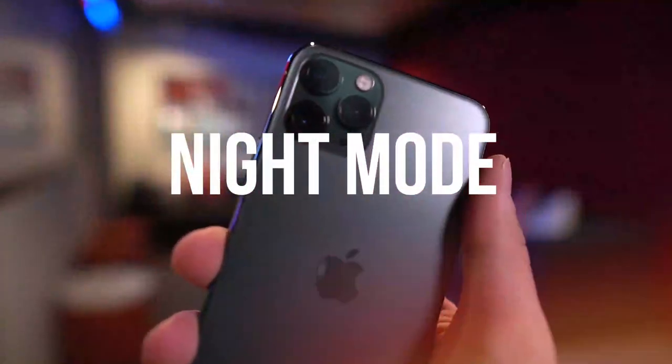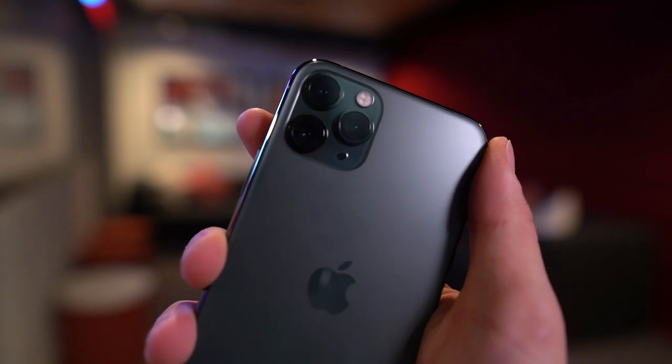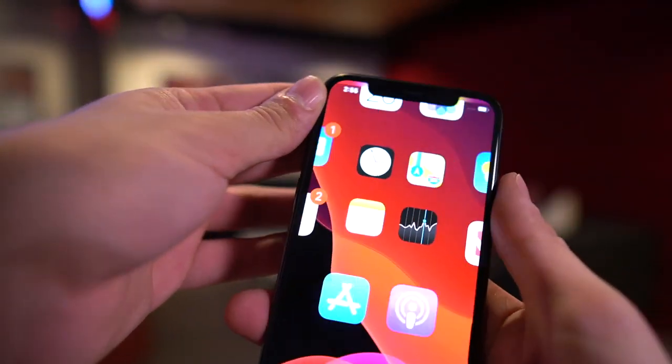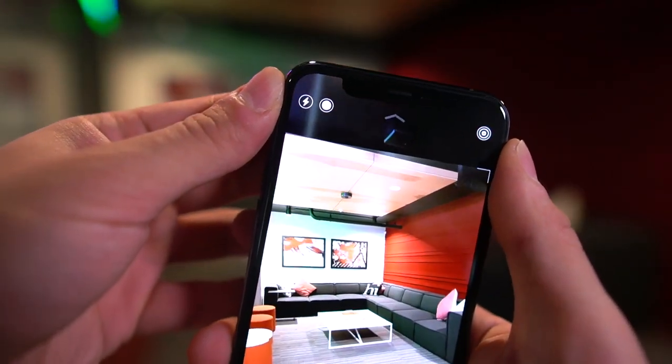Hey, what's up guys — just a quick video. We're here taking a look at the iPhone 11's camera hands-on. I wanted to share my favorite new feature, and that is easily the night mode on the iPhone 11.